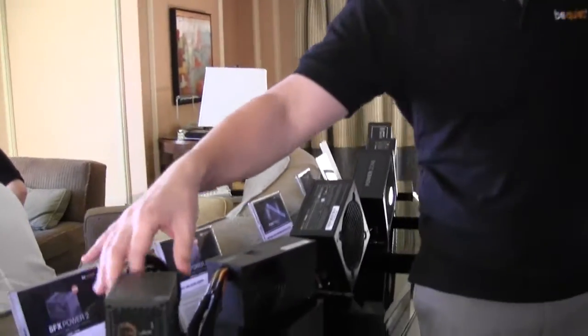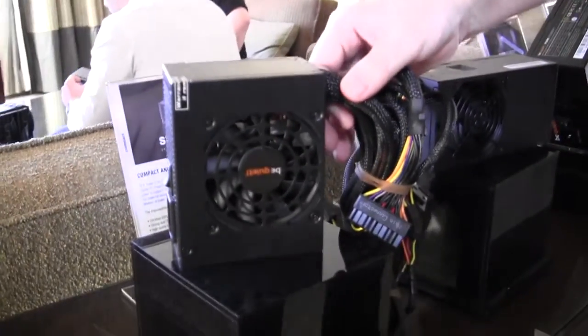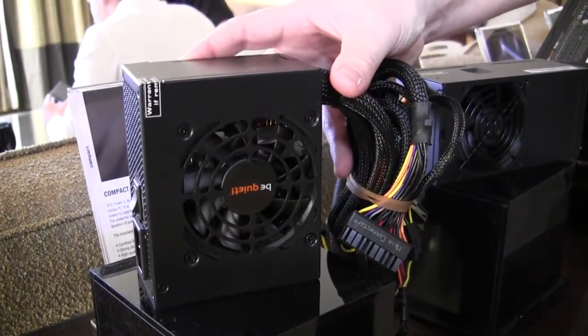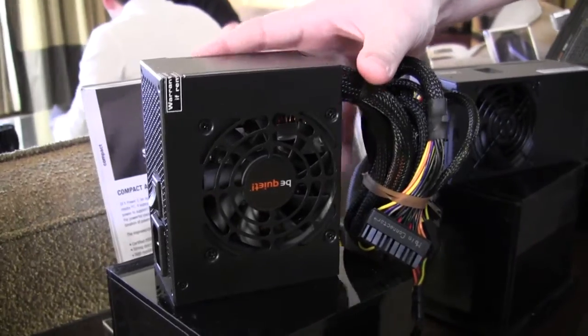We have SFX and TFX form factors. As you can see, they're very small. Those are the SFX Power 2 — they come in 300 and 400 watts with 80 Plus Bronze.